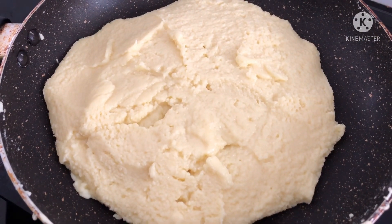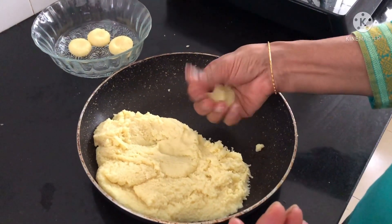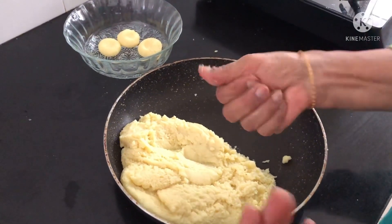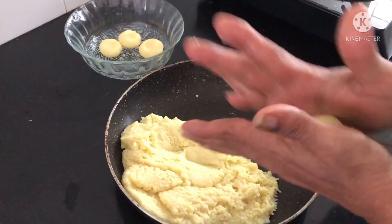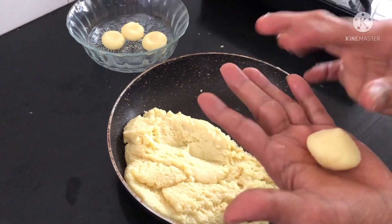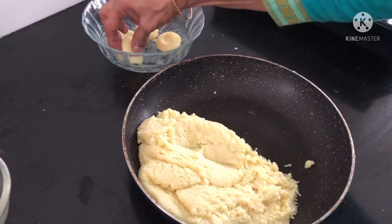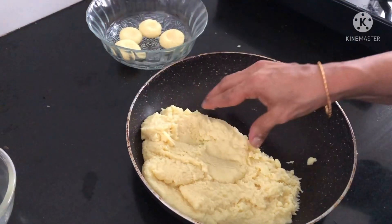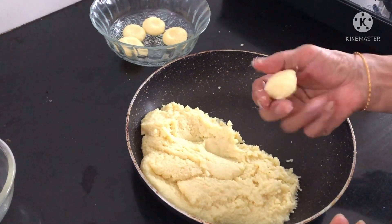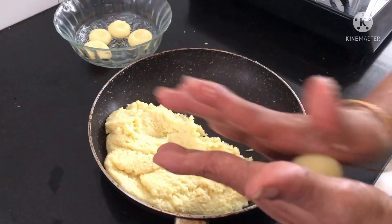Cool it for some time. Once it is completely cooled, grease your palm with ghee and take small portions of the mixture and give it the shape of a peda. Shape doesn't matter here — you can also make round laddu shapes, or put the mixture flat on a plate and cut it into square shapes. It is all up to you, but I am giving a regular peda shape here.